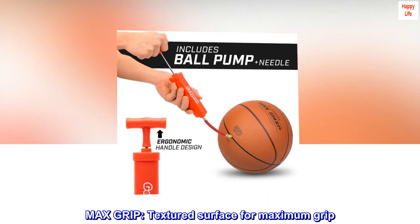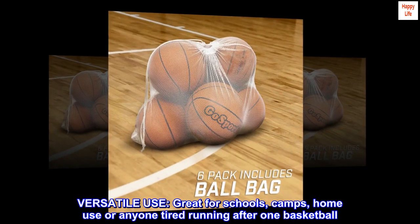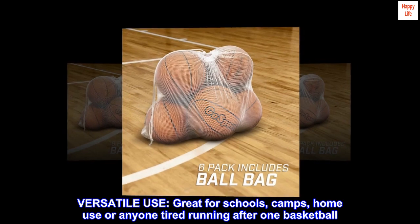Max Grip. Textured surface for maximum grip. Versatile Use. Great for schools, camps, home use or anyone tired of running after one basketball.